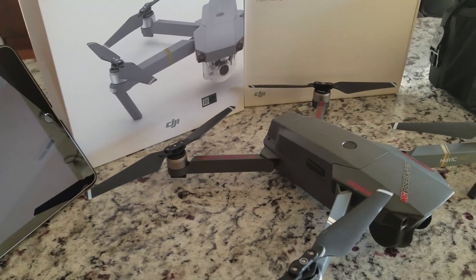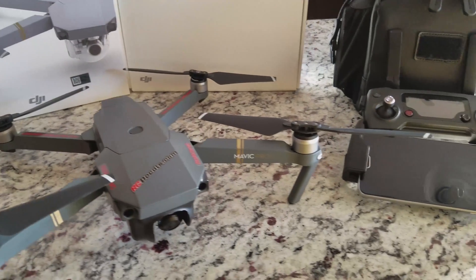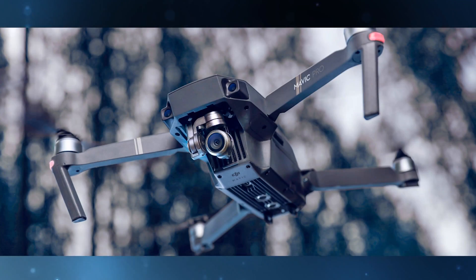Hey, what's going on everybody, it's your favorite introvert here and today we're going to be talking about the DJI Mavic Pro, more specifically the IMU calibration of the Mavic. The inertial measurement unit, or IMU, is one of the most important sensors on the Mavic but it is also the most vulnerable to interference.